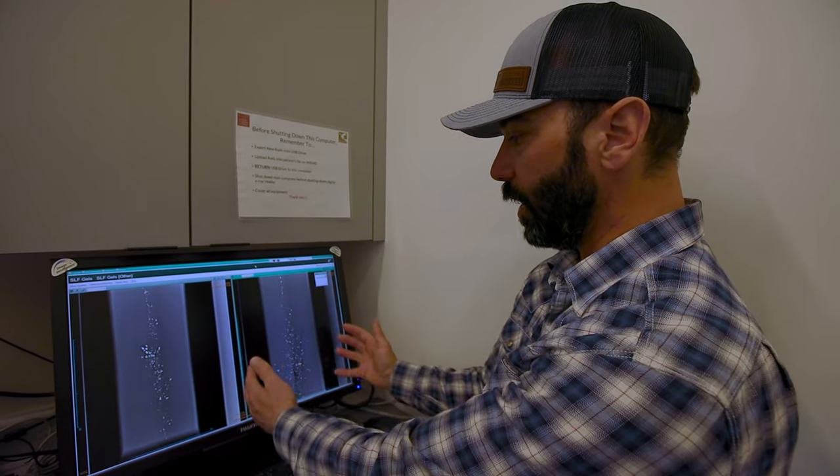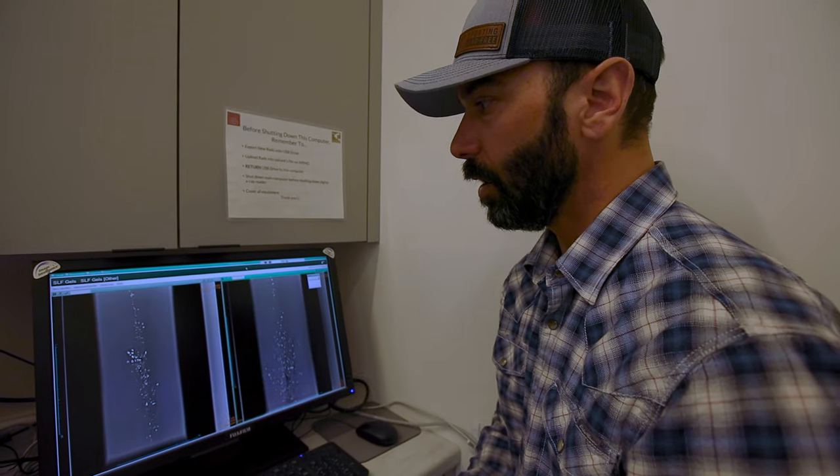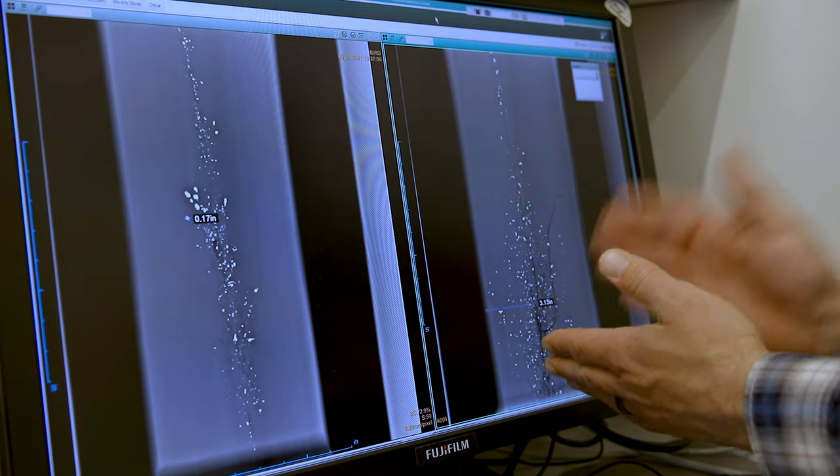As you go through hide and as you go through bone, it increases that fragmentation rate and also the distance at which those fragments travel beyond the wound channel. And this is when it's risky for your game meat.